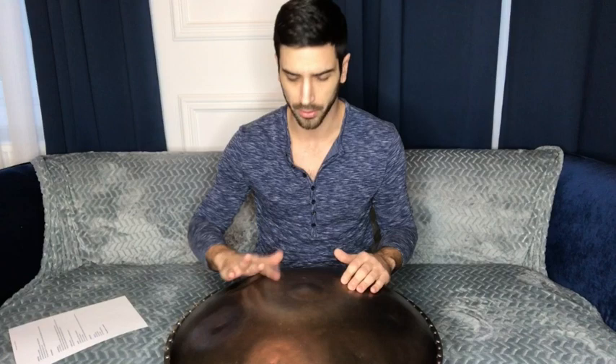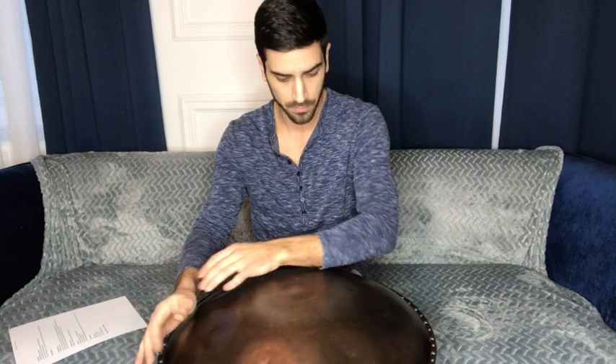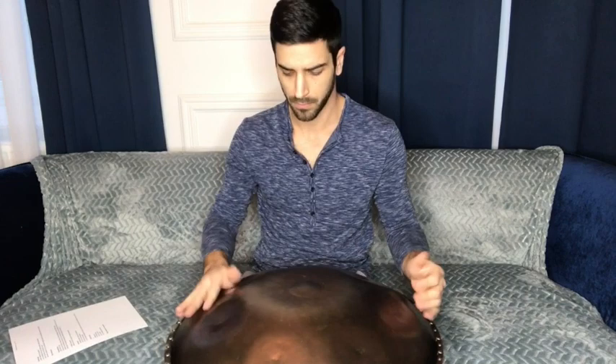Usually if someone's introducing a handpan they will ideally go through all the notes it has. This is seven plus one notes, so they would go through them like this. Even listening to this gives you a feel for the mood of the instrument. There are also other notes that may be interesting to you, like the shoulder tone and the overtones.